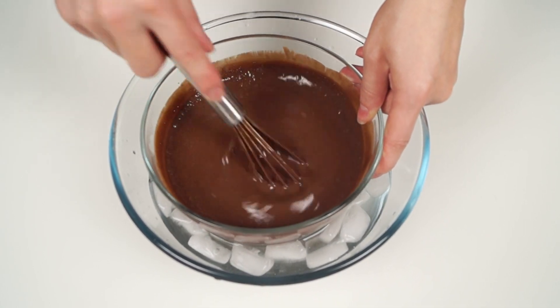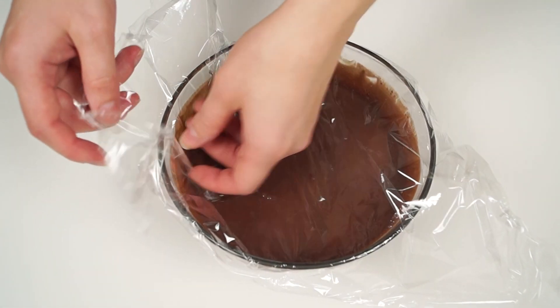Then, cover with a plastic wrap and refrigerate overnight, at least for 4 hours.